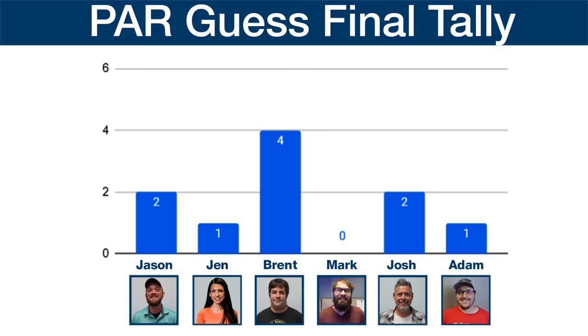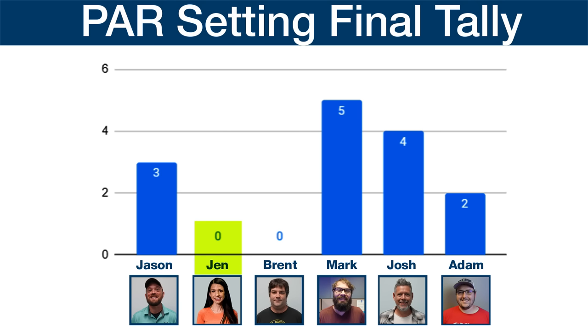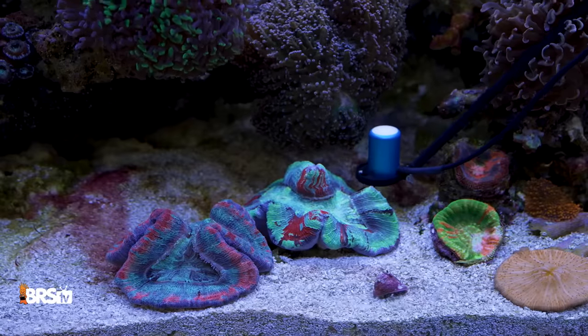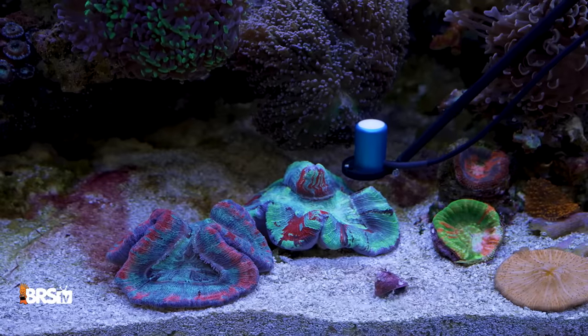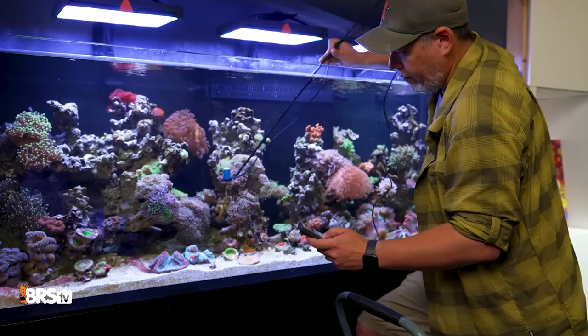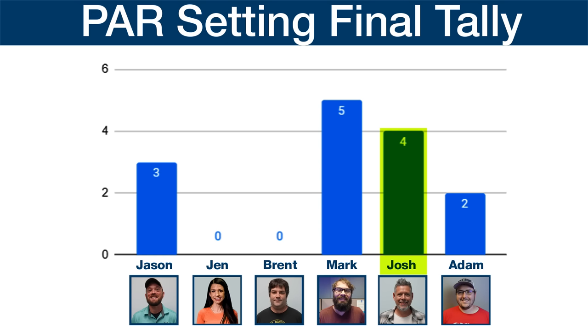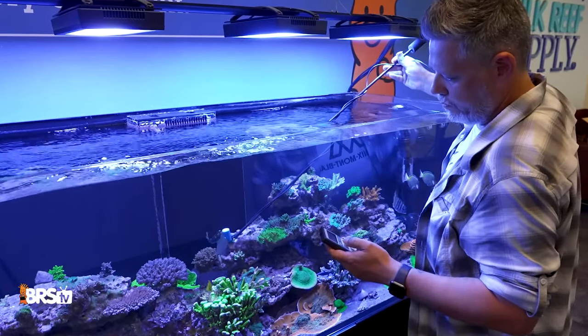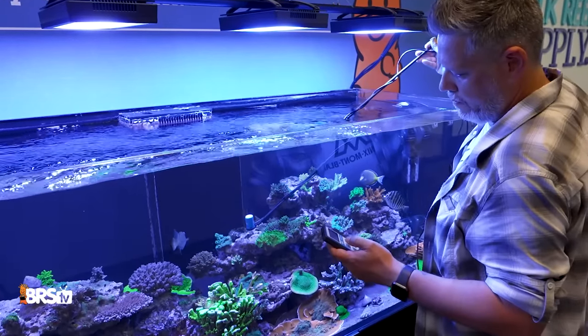Jen, who has probably set up more successful tanks than all of them combined, guessed only one out of six and tuned zero out of six — easily the worst overall performance. But why? Because she sets up tanks for clients and stores in a professional environment, and professionals don't take guesses — they use tools to get consistent, reliable results; in this case, a PAR meter. Josh's tunes were also very telling. He sets up and tunes all the tanks here at BRS, including this exact setup. He was able to get four out of six right, and even the two he missed were only off by five and 10 PAR. He was able to apply his experience with this exact tank and all the PAR measurements he's taken in the past — and nail it, regardless of light color.